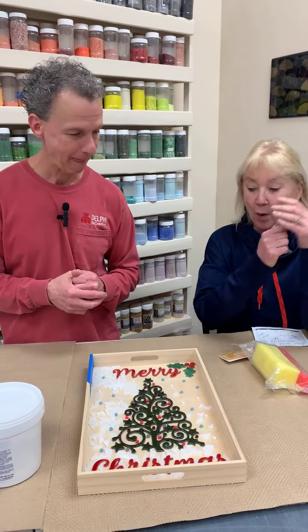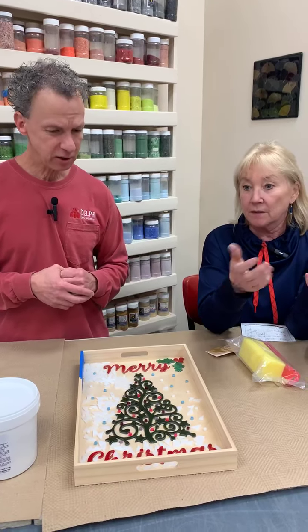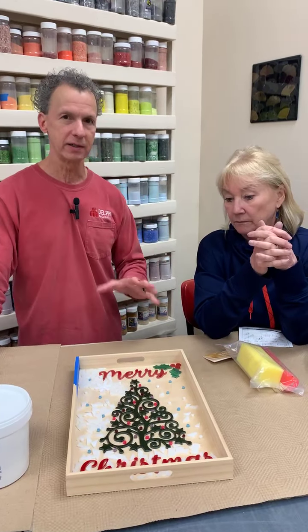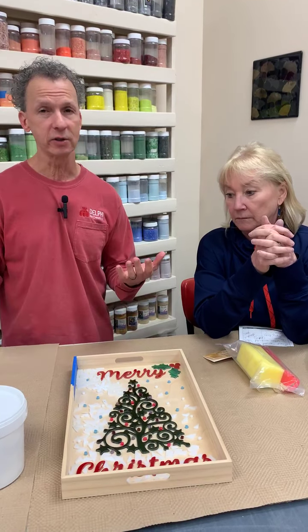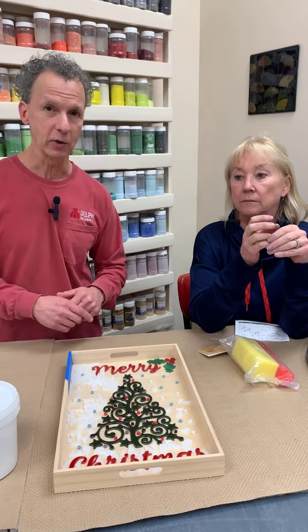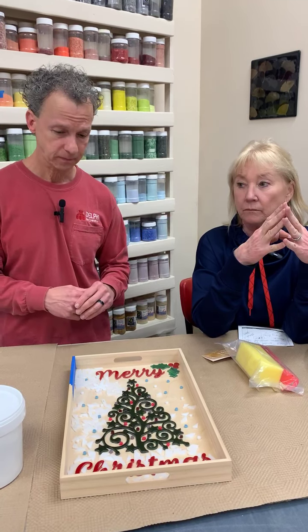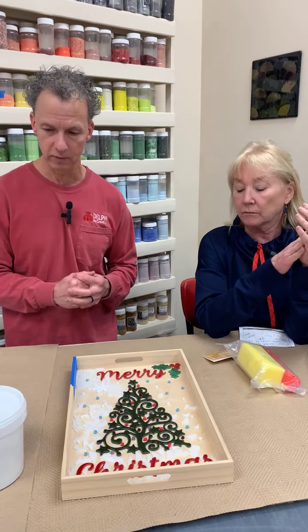Should we talk about sanded versus unsanded, or just do it? Let's just get into it. One of the issues when we do a demonstration like this is that the grout has to dry for a certain amount of time — we'll get into that. If we just get some grout down early, it'll have a chance to dry, and hopefully by the end of our presentation we can clean it up.